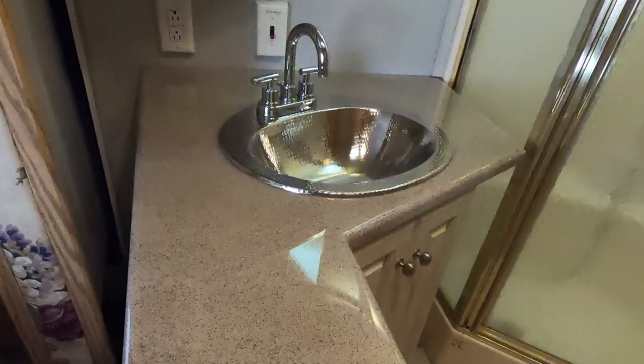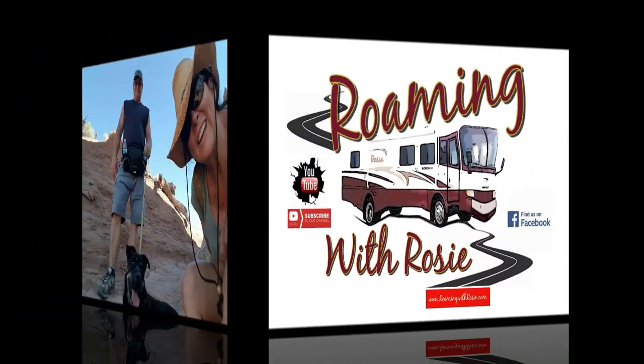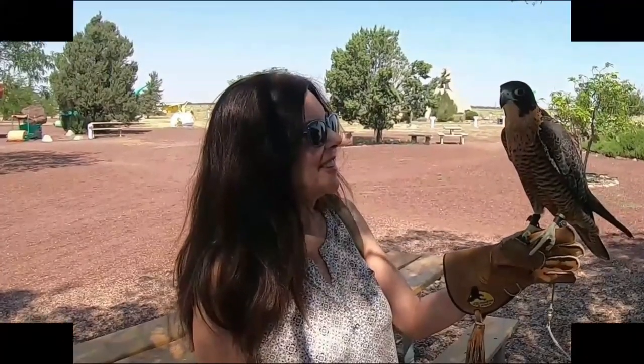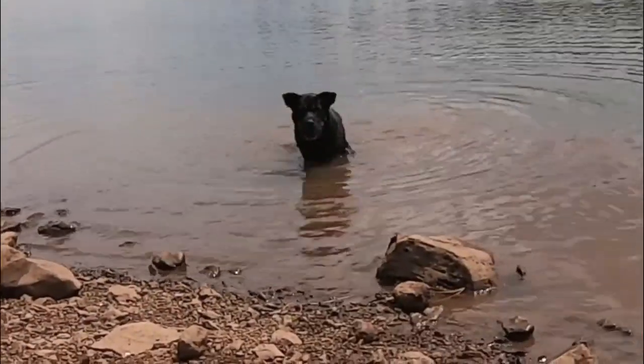In this episode I'm going to show you how I created this beautiful epoxy countertop for our bathroom. Hey Roamers, I'm Jamie and we've been renovating our 2001 Holiday Rambler motorhome.